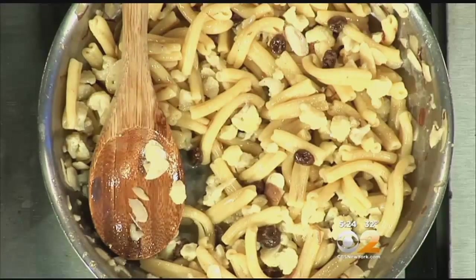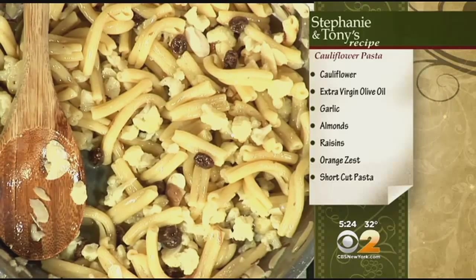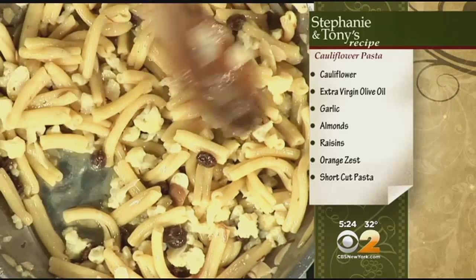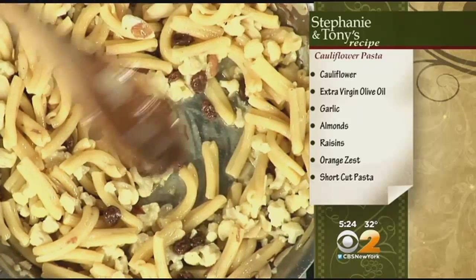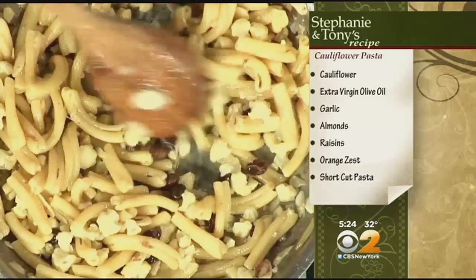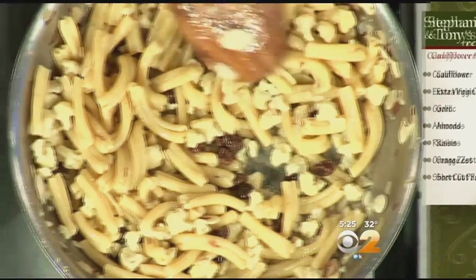I love how you cut these into small pieces. The beautiful thing about cauliflower is that as you break up the florets, they keep the same shape — you just make them smaller and smaller. Making them nice and small is beautiful for presentation. We cook that with the raisins and almonds instead of pine nuts, and then we're going to add some orange zest.